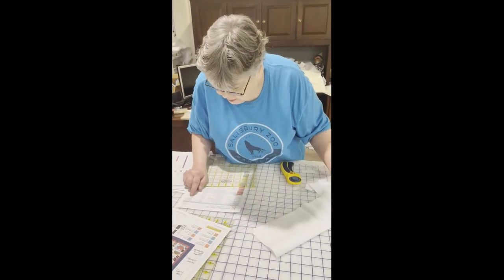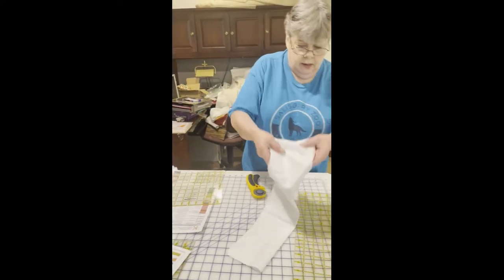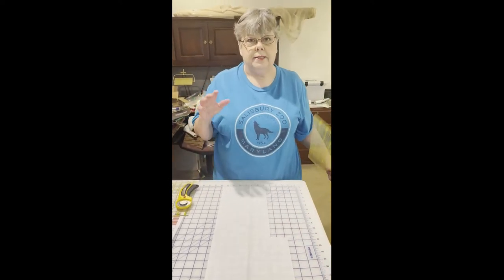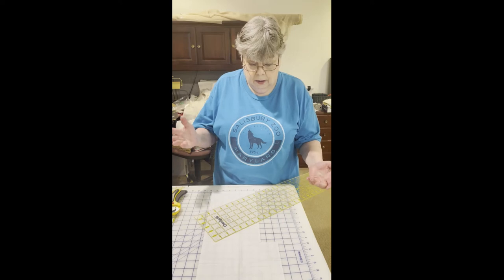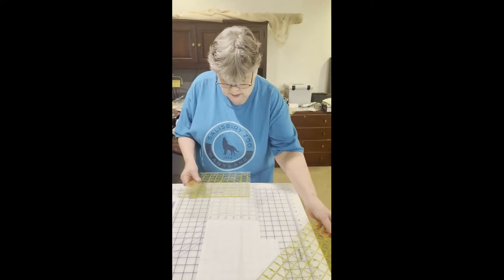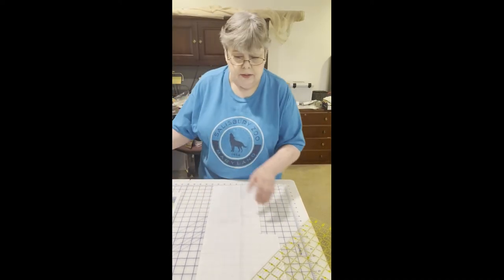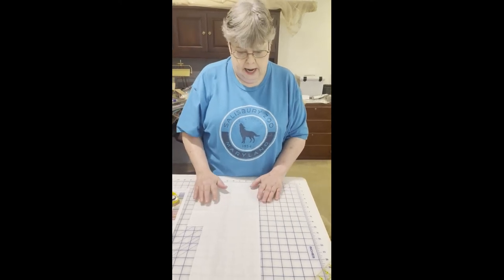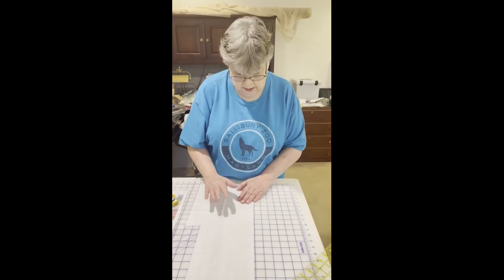We need another piece for our flag - two pieces at seven-and-a-half by two inches. I always have backup plans for all my fabric projects because goodness knows I make enough mistakes. If I've made a mistake and I can't get two of these out of here, I'll go to plan B whatever that is. So we need two seven-and-a-half by two pieces.